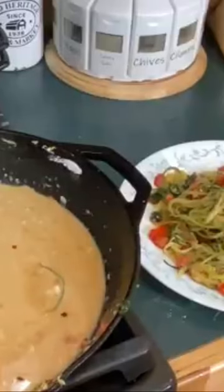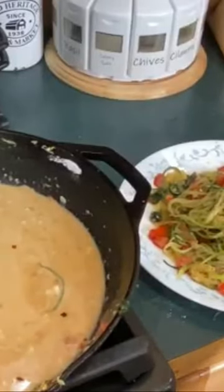My husband taught me this for making gravy. Let's not forget our cheese.